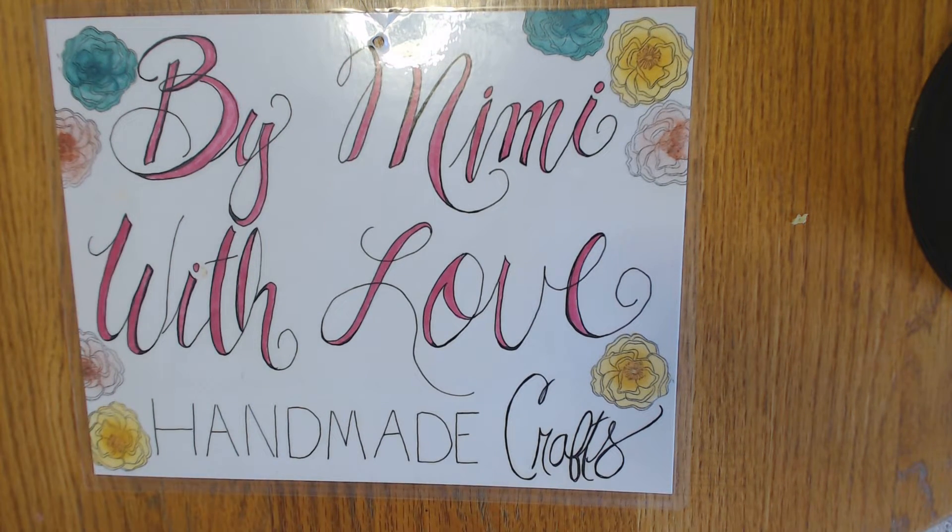Hi everyone, it's Melissa Davis from By Mimi With Love. It is Thursday afternoon, hope everyone is doing well and had a lovely Halloween. Looking forward to Thanksgiving and all that good stuff. I'm coming to you today to do just a little preview of my sale tonight — I am having my first live sale at 7 p.m. Eastern Standard Time on my channel and I hope everyone can join me.